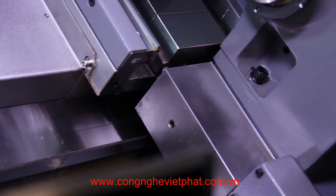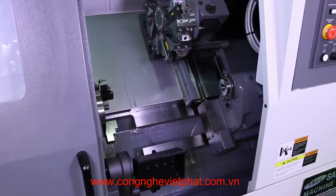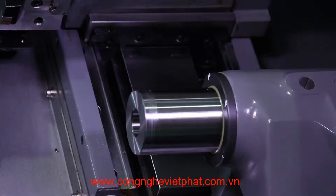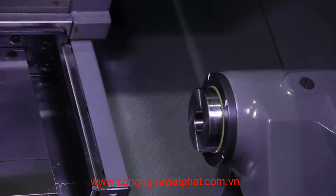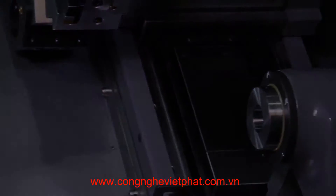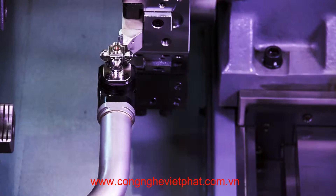A heavy-duty turret coupled tailstock is also standard on the machine. It is hydraulically clamped to the wide box guideways for maximum machine rigidity. Operation is fully programmable with 2.95 inches of quill travel and an MT No. 4 center.